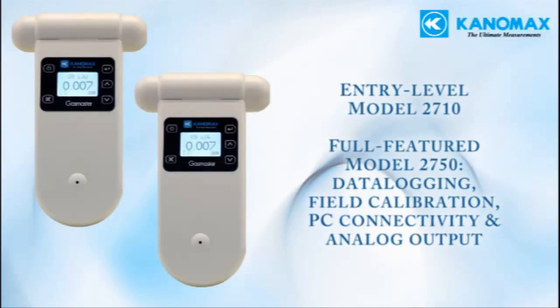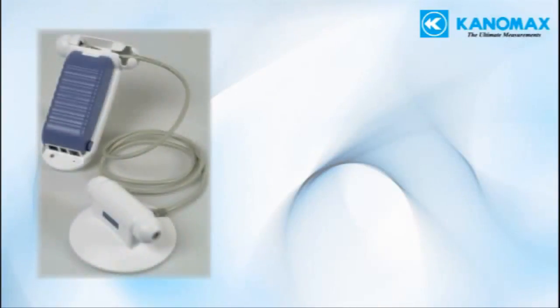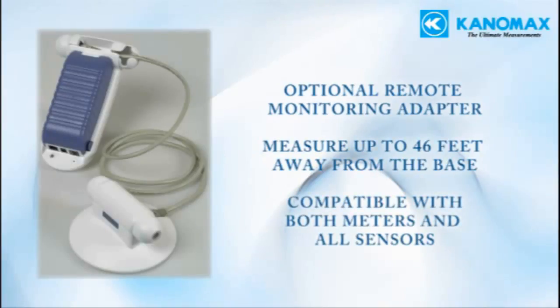The interchangeable sensors make both versions cost-effective solutions for both new and advanced users. Both units are compatible with an optional remote monitoring adapter that allows you to locate the sensors up to 46 feet away from the unit. This function is useful for local remote monitoring and for applications where prolonged exposure to the gas is not desirable.